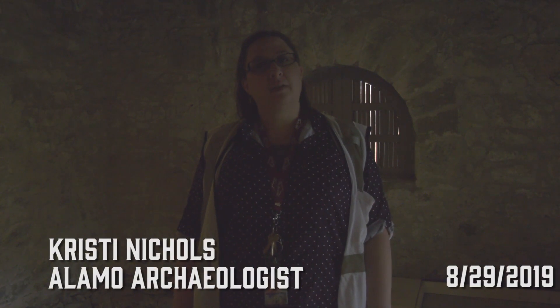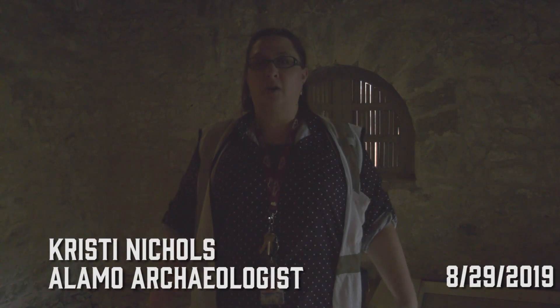I'm Christy Nichols, the Alamo archaeologist, and today we're going to talk a little bit about the process of an archaeological investigation.